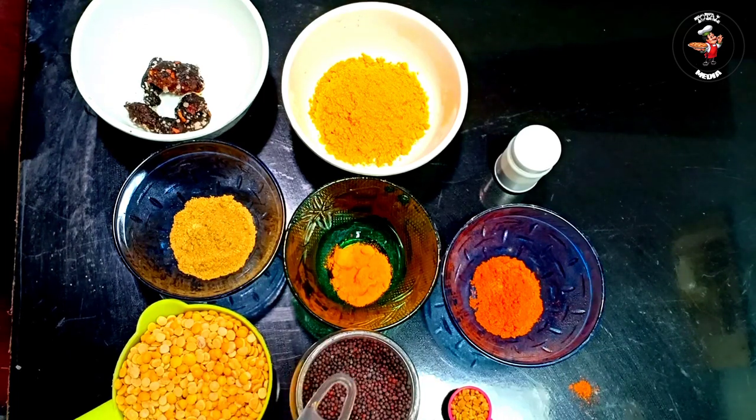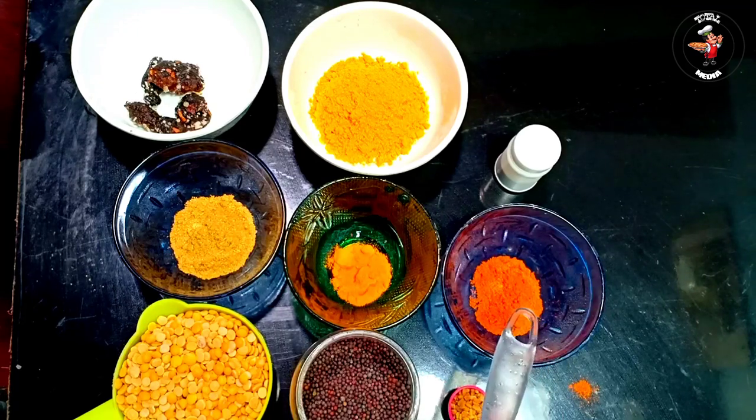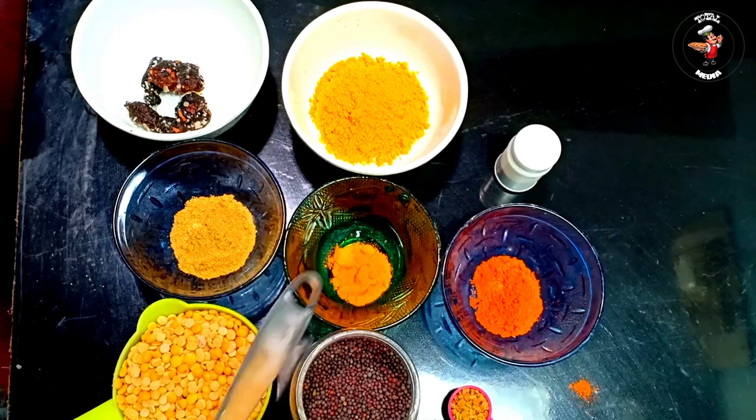We have to remove some of the ingredients in a cup. We have to remove some teaspoon. We have to remove a small teaspoon.